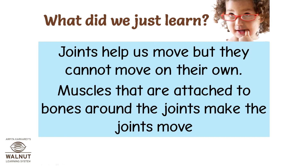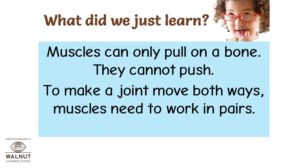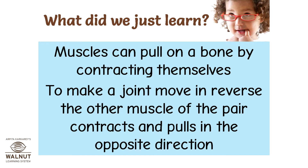Joints help us move but they cannot move on their own. Muscles that are attached to bones around the joints make the joints move. To make a joint move both ways, muscles need to work in pairs. Muscles can pull on a bone by contracting themselves. To make a joint move in reverse, the other muscle of the pair contracts and pulls in the opposite direction.